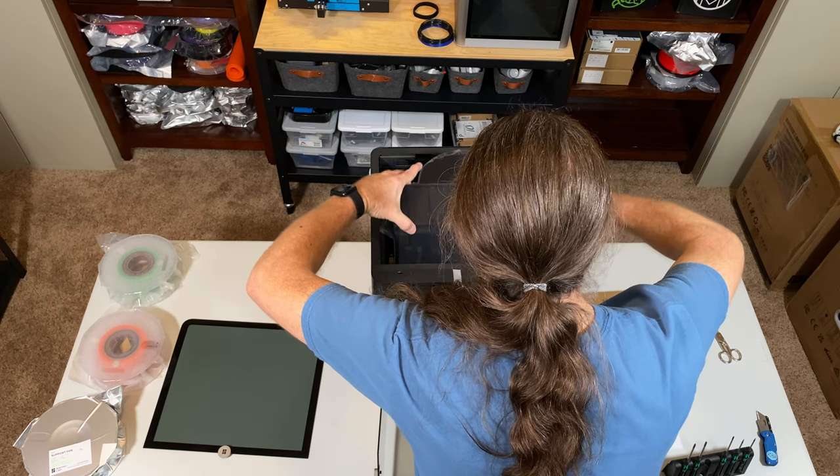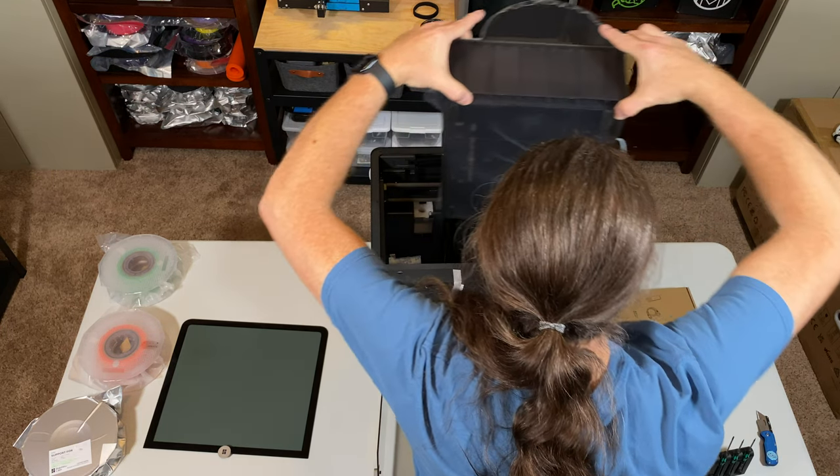Let's look a bit more closely at the P1S. The printer ships fully assembled, and if you get it as a combo with the AMS, the AMS unit is packed inside the printer so it doesn't take up any extra room in the box. Bamboo Lab says it'll only take you about 15 minutes to unbox the printer, set it up, and start printing. Realistically, you're probably looking at more like 30 minutes from cutting the tape on the box to printing something, particularly if the AMS is in the mix — it's just a couple of extra steps.